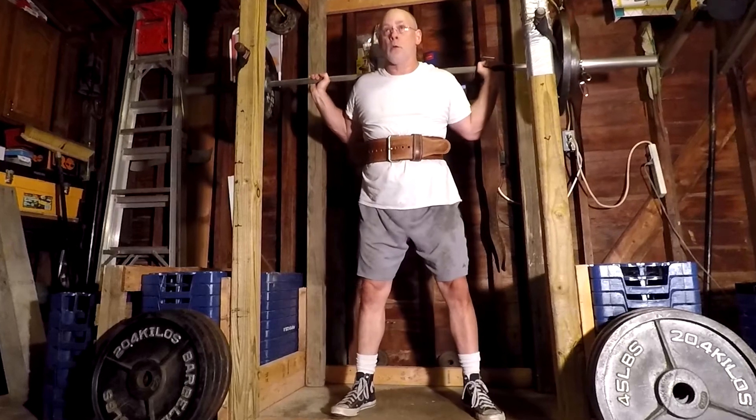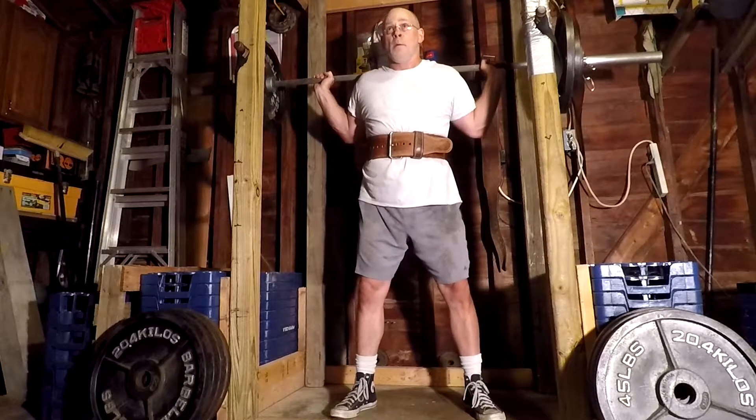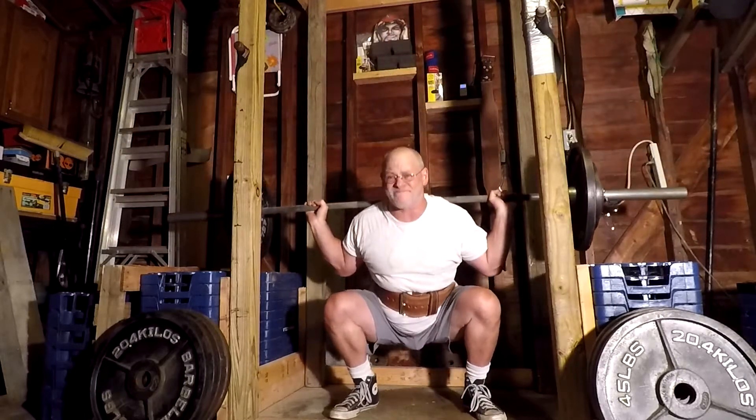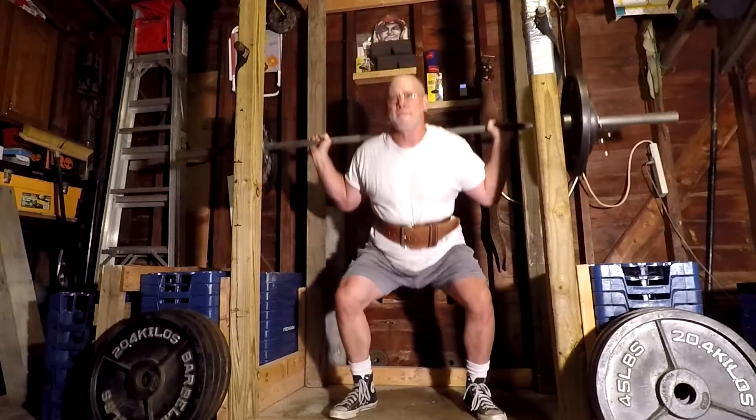The second squat workout of the week is the lightest one. But I feel it's an important one to do — not skip it. You might think, well skip it, it's the light one. But I think it helps you so you're not as sore.